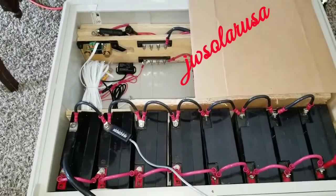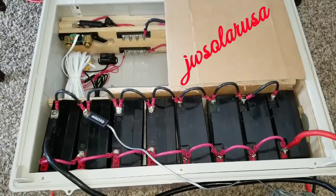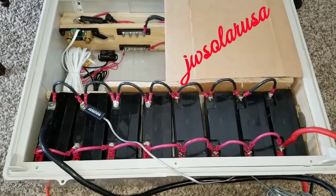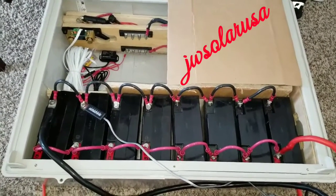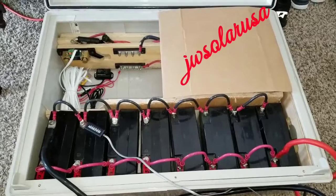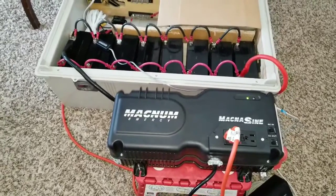That side is shaded and covered — I don't want you guys to see what's there. It's going to be a surprise for the next video. That's why I covered that side. You guys have already seen the Victron shunt over there, the wireless dongle.